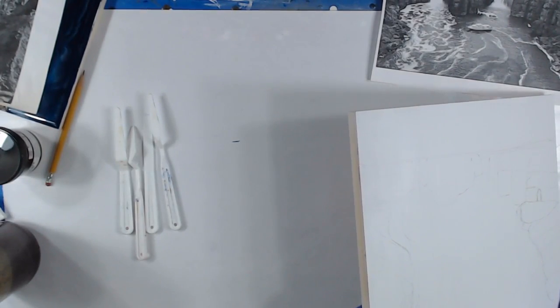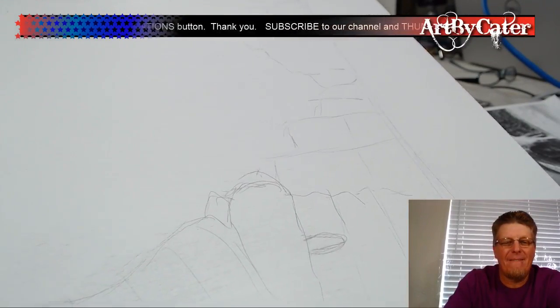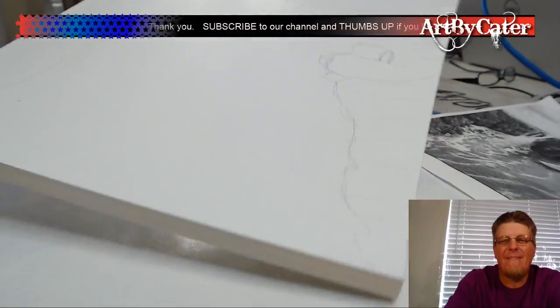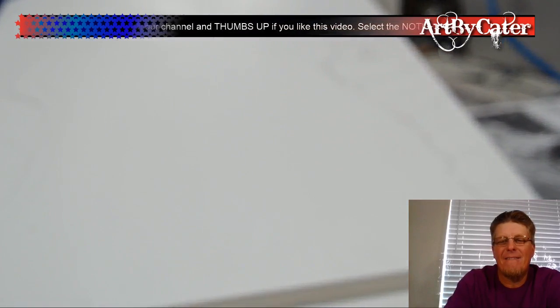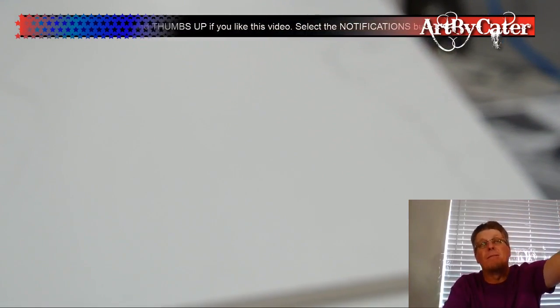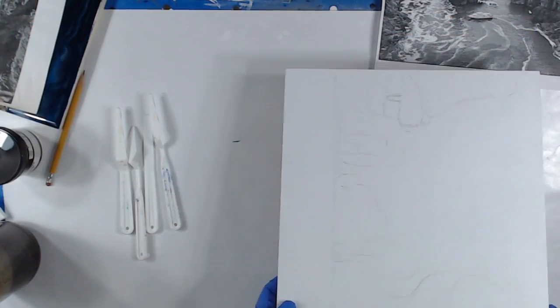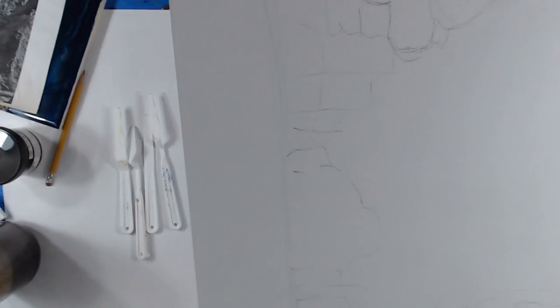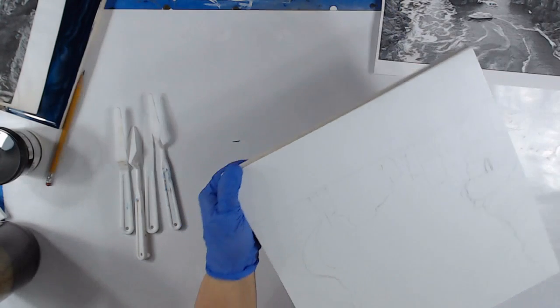So I just kind of drew out — just kind of like an outline to give you an idea of where I'm putting things. Just to give you some reference points. There's probably a million better ways to do it, but this is fine with me.